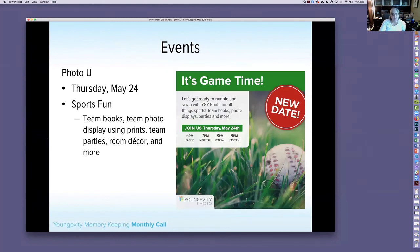Our Photo U was postponed from last Thursday to this Thursday, May 24th — so if you thought you missed it, you didn't. We're talking sports fun: team books, team photo displays, parties, room decor. Whatever the sports fanatic in your life would like. It's a Zoom call — no advance registration needed, just click the link when class starts. Make sure to let people know and join us.